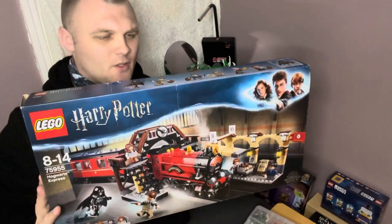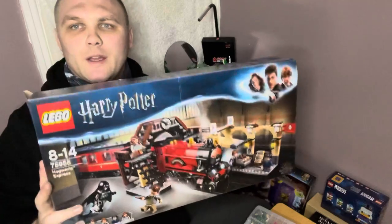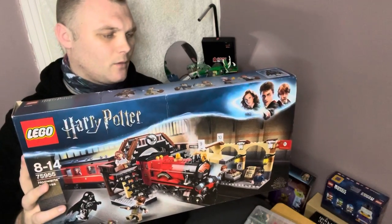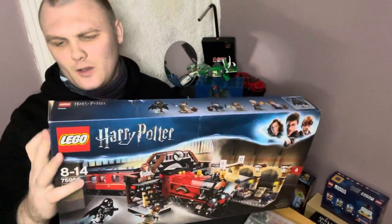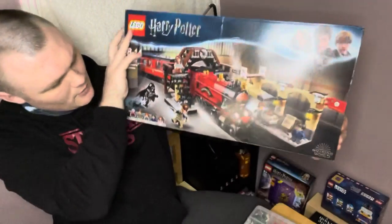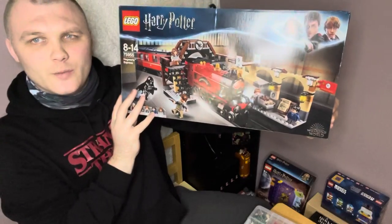I've had it since December last year — I got it for Christmas. About this set, it retails for about 70–80 quid on Amazon, that's what I've seen. I've also seen it in a Lego store.